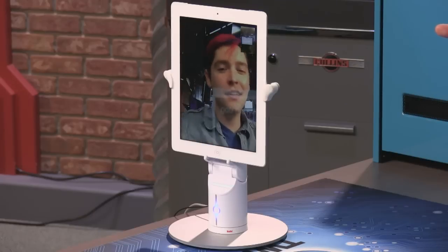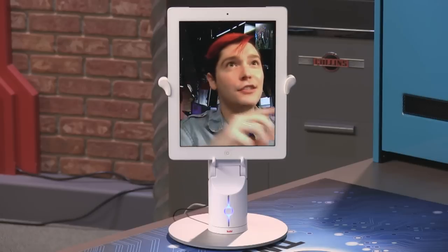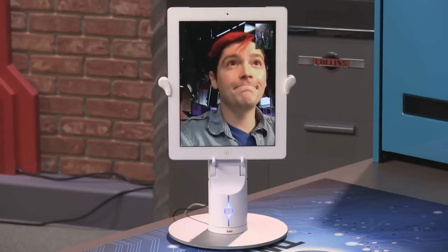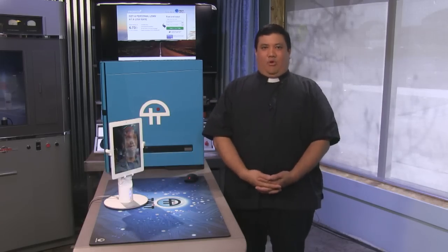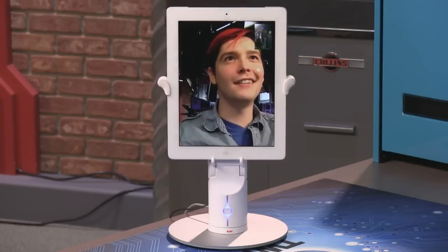That's Chad Johnson, OMGChad, with the KUBI telepresence robot. A couple more things: the battery lasts four hours when unplugged, and this is a universal mount so you can put a phone or any type of tablet in it. They also have an app store of apps. If you want to find more of Chad's work, find him on The Giz Whiz, or at youtube.com/omgchad.